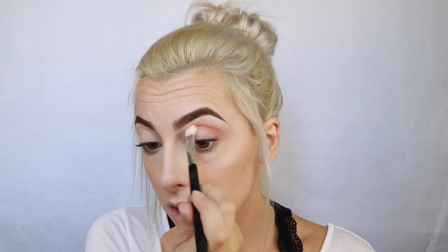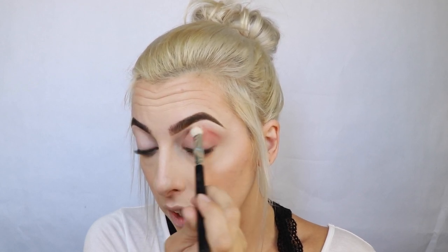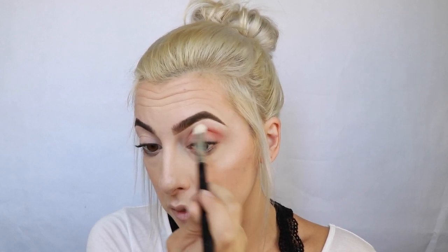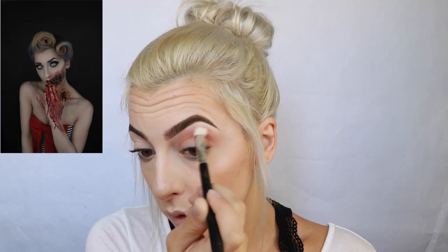While I'm blending — I was thinking about it — I really enjoyed Halloween last year and I feel like I had some pretty good ideas. I'm really proud of the work I put out last year and I want to do some awesome Halloween looks again this year.